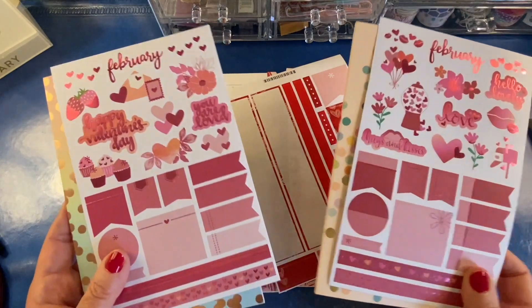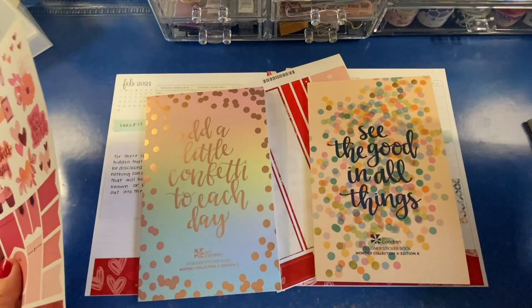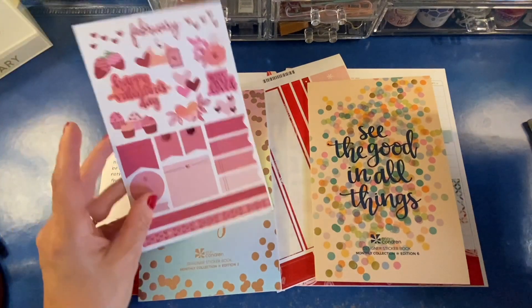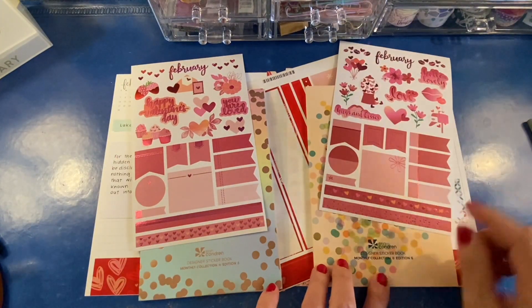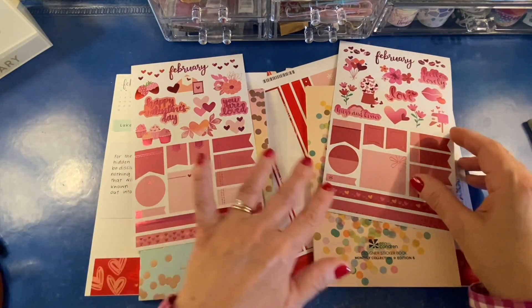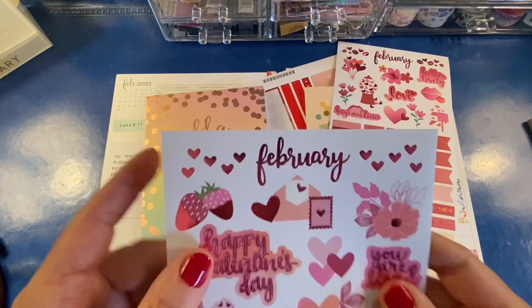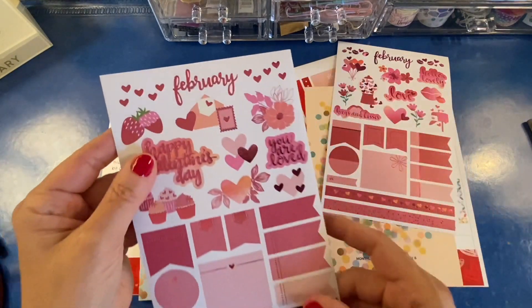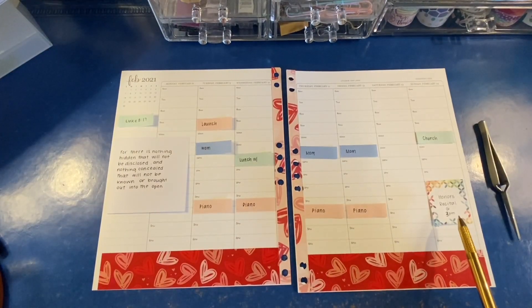I've got these two February sheets pulled from two versions of the Erin Condren monthly sticker book. Version 5 is on the left and version 6 is on the right — that's the most recent one obviously — and they're very similar. But I love those Valentines on the edition 5 one, and I like the little mailbox that's in the edition 6 one.